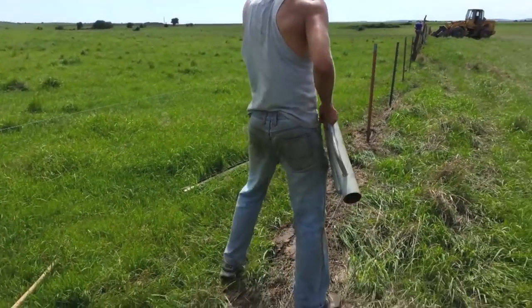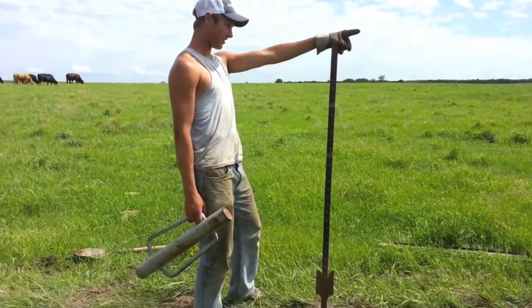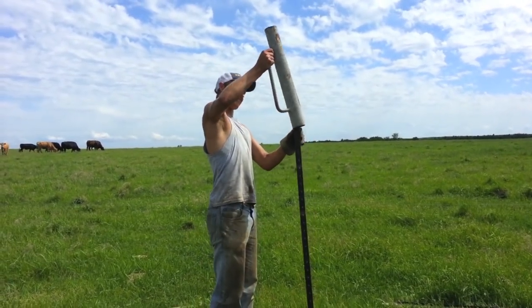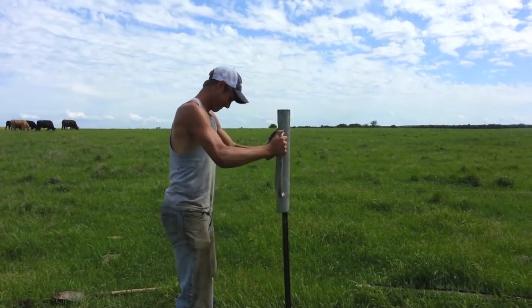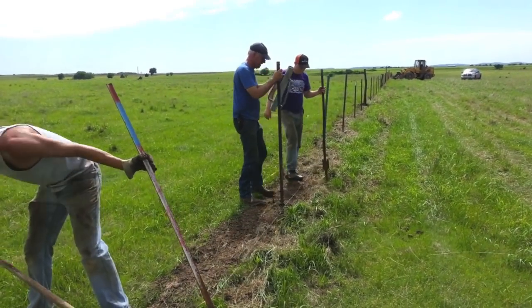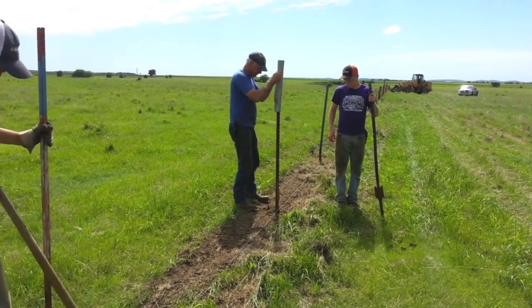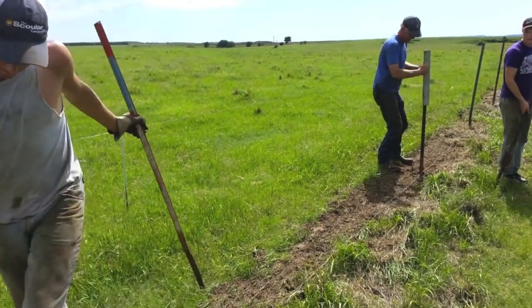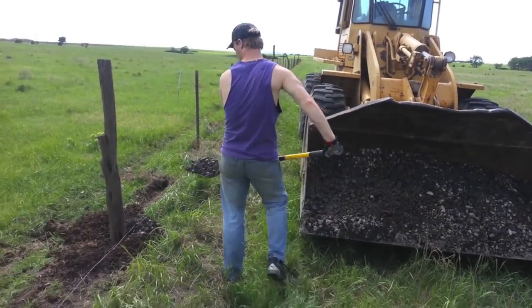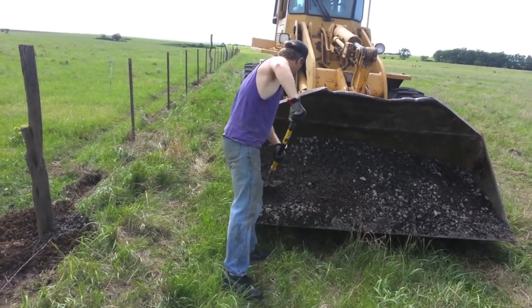The next thing we do is pound steel posts in with a tool called a post driver. First, you have to make sure it's lined up — all exactly straight in the line. Thankfully, the spring rains have softened the ground to make the posts go in easier. Otherwise, this can be a pretty difficult task. Once the hedge posts are in, we make sure they are in a straight line, as Kendall said, and then we fill in the area around the post with the gravelly material that will keep them in line.